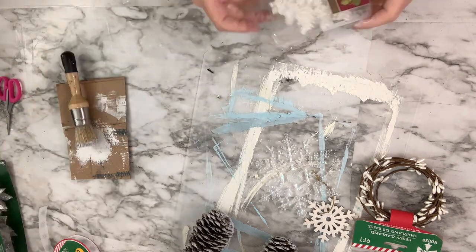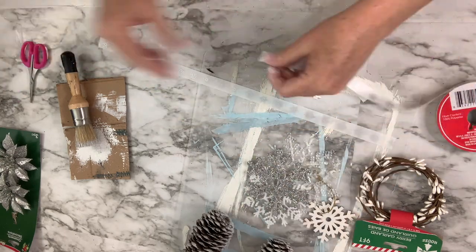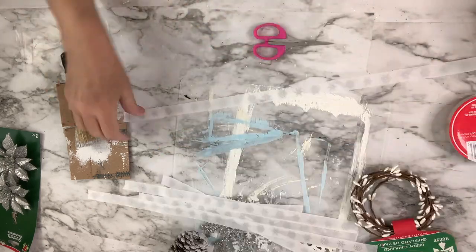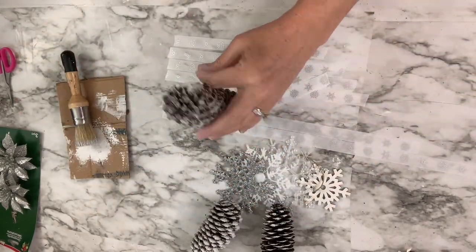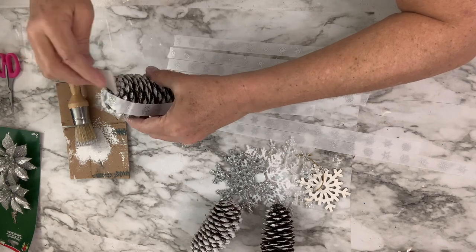Once I assemble all the ornaments, taking one of each kind, I'm going to take the ribbon and cut long strands at different lengths. It's kind of like a swag I'm making, with things hanging at all different lengths so you can see them all. It'll create a really pretty piece of decor you can hang on the wall or on your door. I'm going to attach the pine cones, all the snowflakes, and eventually the garland with hot glue.